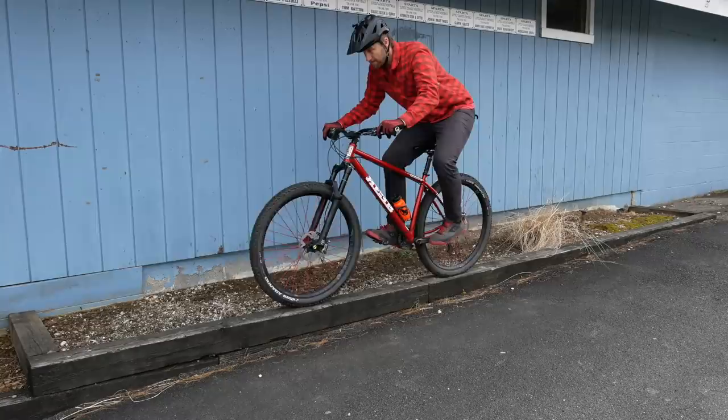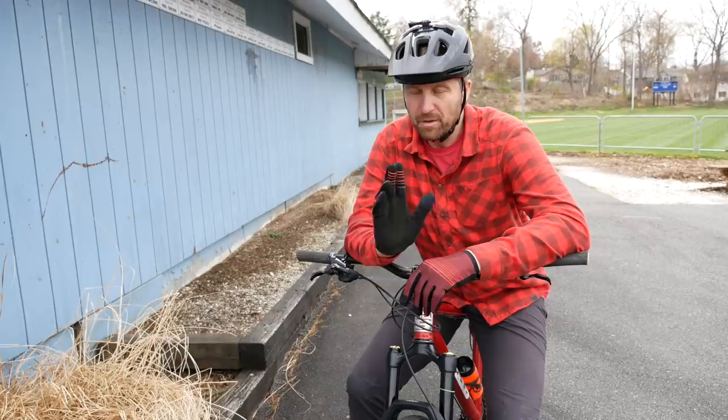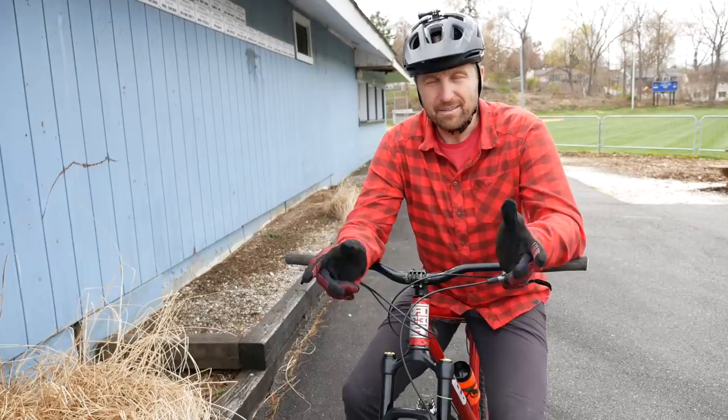The second thing you can do to increase your balance is don't look directly down at your front tire. I know it's super tempting when you're riding something skinny, but if you could look a little bit in front of you, it's gonna also increase your balance.